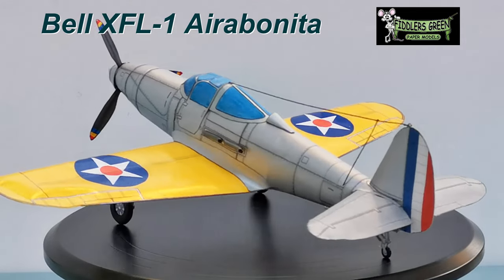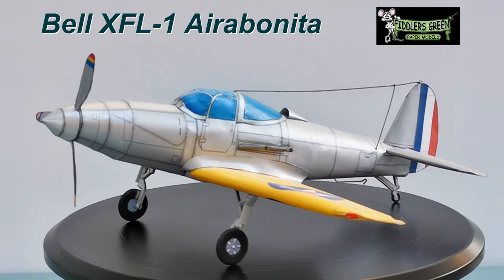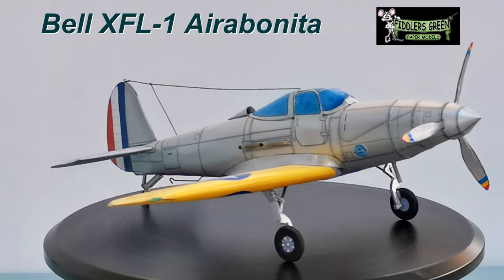Hello everyone, Simo here. This is my next project, the Bell XFL-1 Aerobonita from Fiddler's Green.